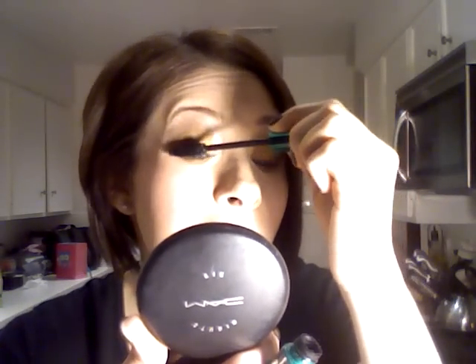So you can literally just powder to touch up areas that might need more coverage — if you need to, with foundation — and then powder again.